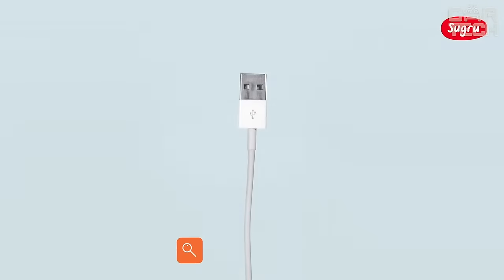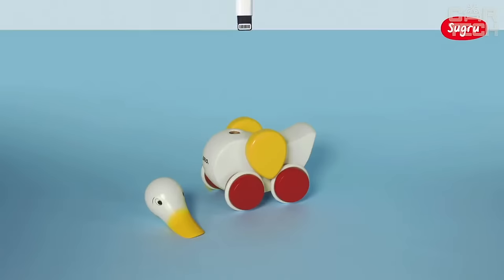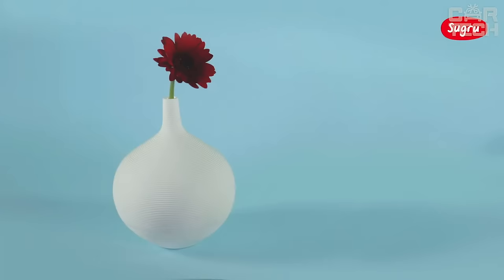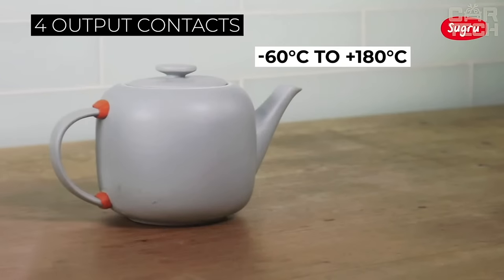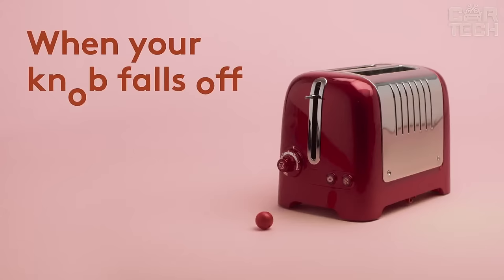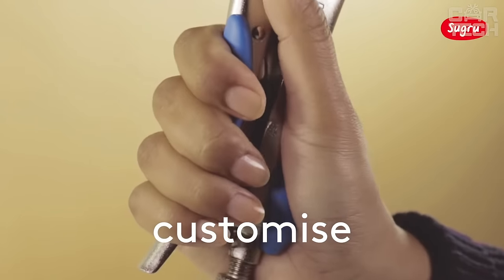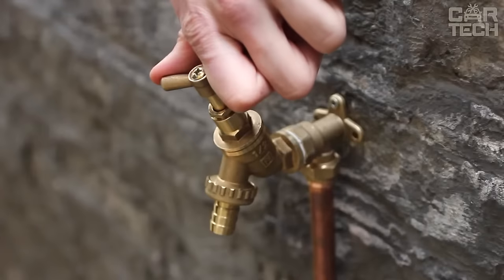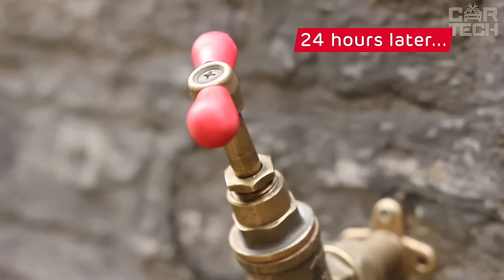Universal material of Sugru type — it is soft like plasticine in consistency, but after drying it turns into a super strong rubber. This material does not lose its qualities even at temperatures from negative 60 Celsius to 180 Celsius. You mix two parts of the bag together, roll into a ball, then wait 30 minutes, after which you can form the desired shape. After 24 hours, the lump solidifies permanently in the shape you give it. There are five different colored bags in the set.